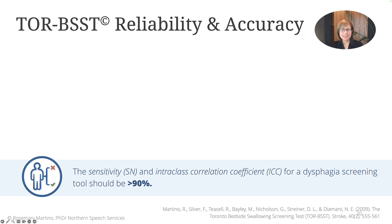Missing the presence of dysphagia can result in serious health consequences in our patients with stroke. Therefore, it is critical that we implement only highly accurate tools in our clinical care of these patients. For example, the sensitivity and inter-class correlation coefficient for a screening tool should each be greater than 90%.